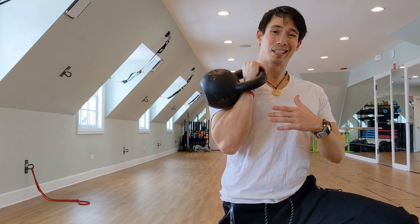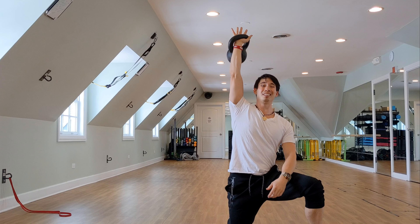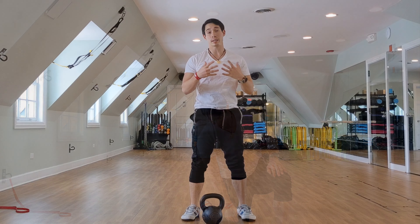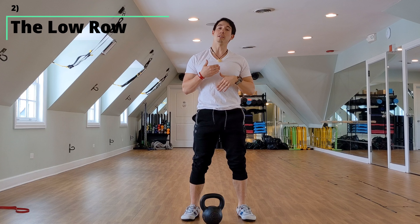We're going to focus on the arc component of the clean and snatch, because a lot of people have a problem with that. They end up going too far away, and no matter what they do, it feels like there's always this impact and they're always getting hit by the kettlebell — or even worse on the snatch. They start hurting, and you don't want that. You want to actually feel the muscles in the body working and not just get bruised up.